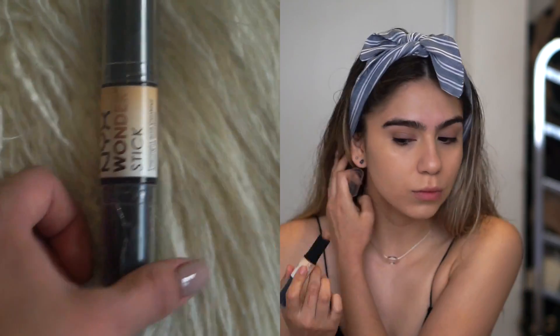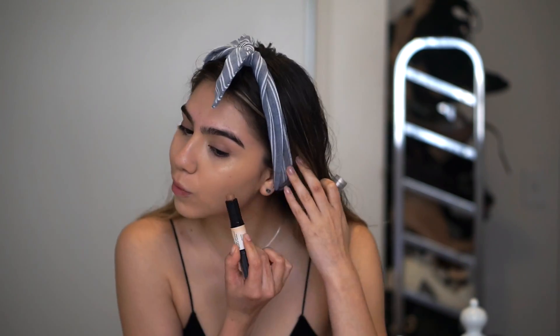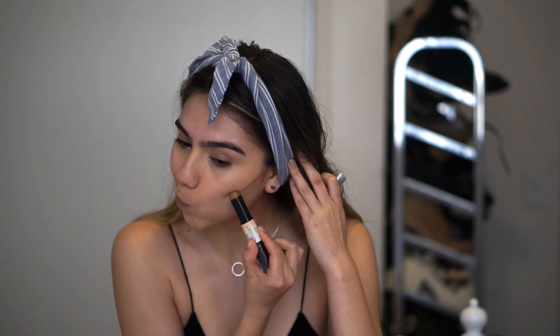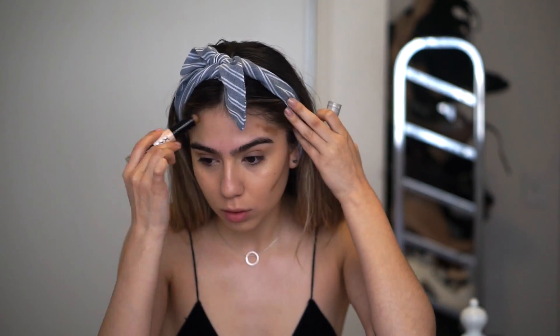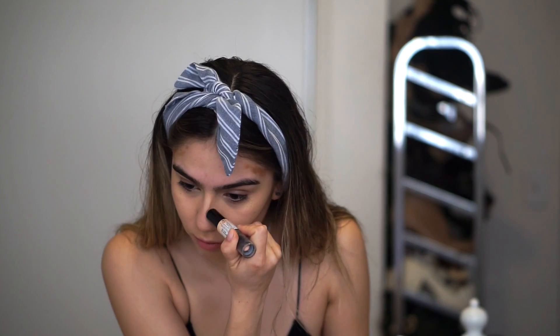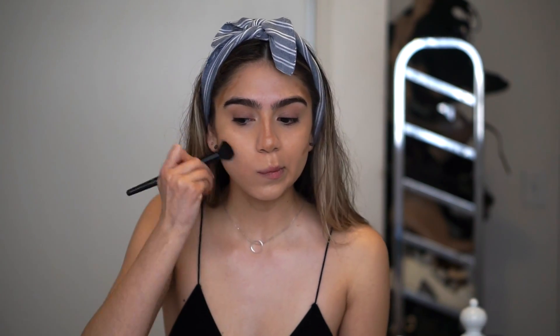Then I go in with the NYX Wonder Stick and I use a cream contour first, just defining my cheekbones. I'm going to put that on my forehead and contour my nose a little bit. Then I blend that all out with the Elf tapered brush.